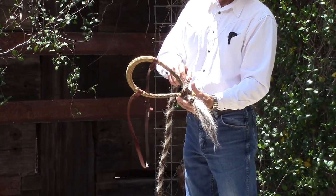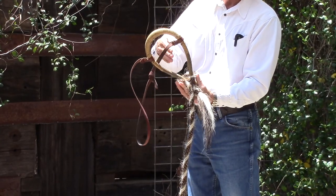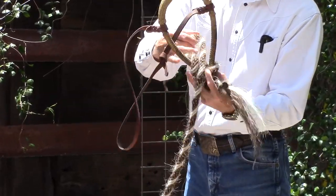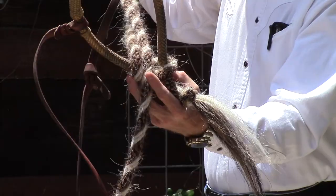After I take one wrap, I come around to the front again, and I reach through the bozal and grab the working end here. I pull it through toward me. This is going to make the reins.